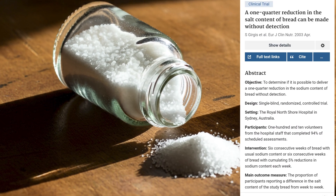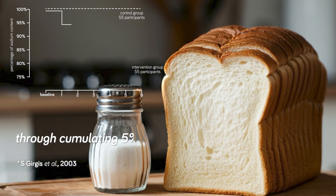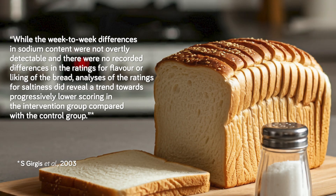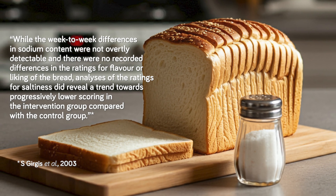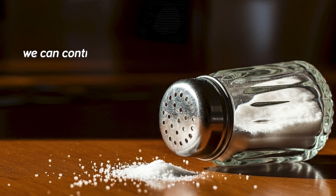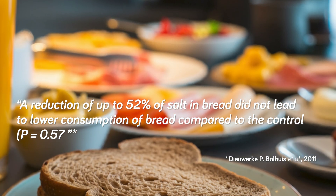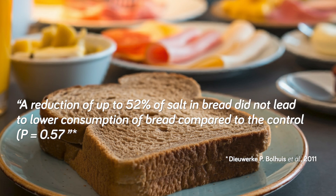This leads me to the next method of salt reduction: simply lowering the amount of salt used in bread gradually. A study found that a one-quarter reduction in the salt content of bread could be made without detection through accumulating 5% reductions in sodium over six weeks, with no differences in scores for flavor or liking in the follow-up period. Practically, this is useful for any home baker who wants to lower the salt in their bread — you might not have to sacrifice any liking of your salt-reduced bread if you do it gradually enough.